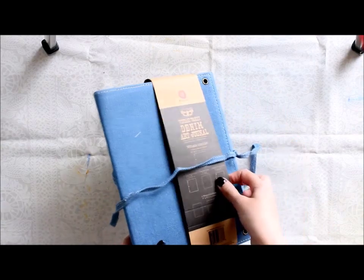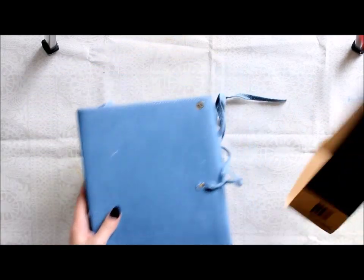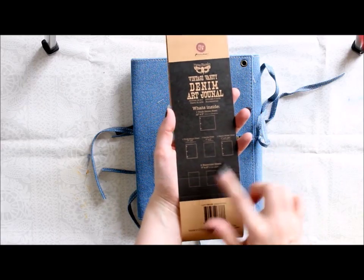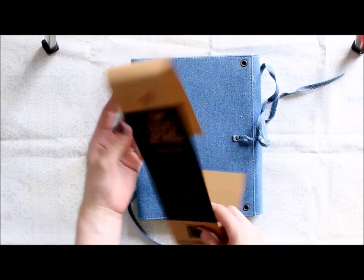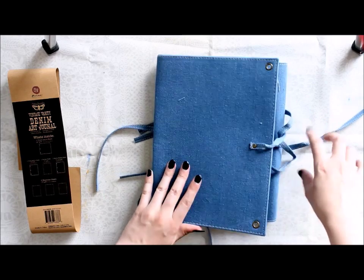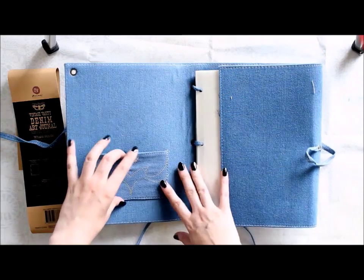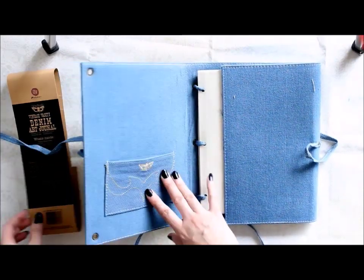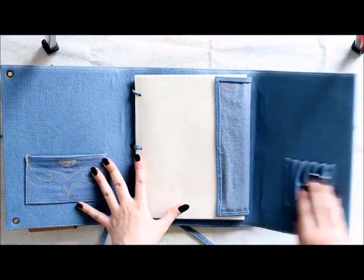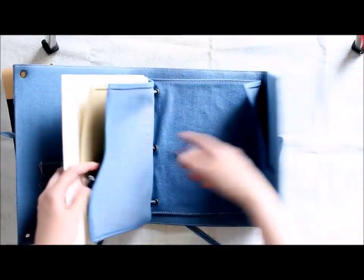As you can see, you can close the journal with two ribbons, which is really handy if you're traveling for example, and you can really get it tight. The packaging shows the sheets which are included inside. Here I'm opening the journal and as you can see there's a handy little pocket on one side, and then there's some room for brushes or pens on the other side. So you can get all your basic supplies with you when you're traveling or journaling on the go.